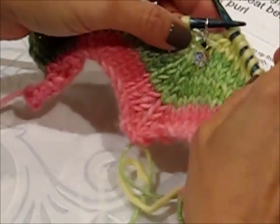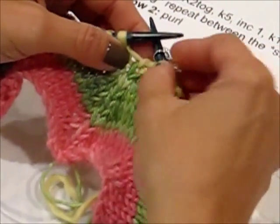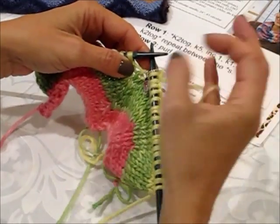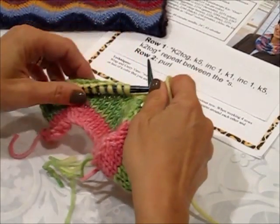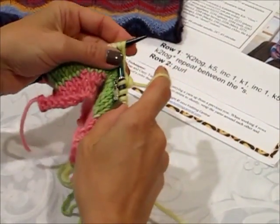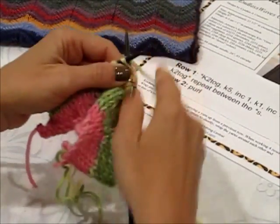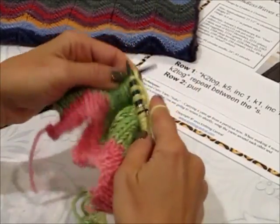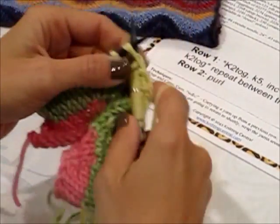So now we're going to slip this marker from one needle onto the next — you can also just slip it with your needles. And now we're going to work the same exact pattern for our second repeat, our second area within the stars. And this is knit two together, and knit our five.